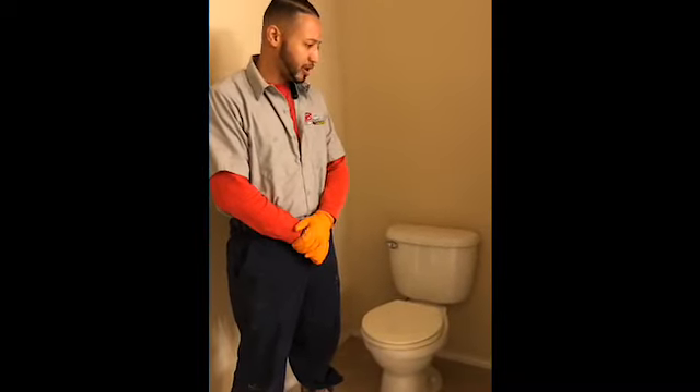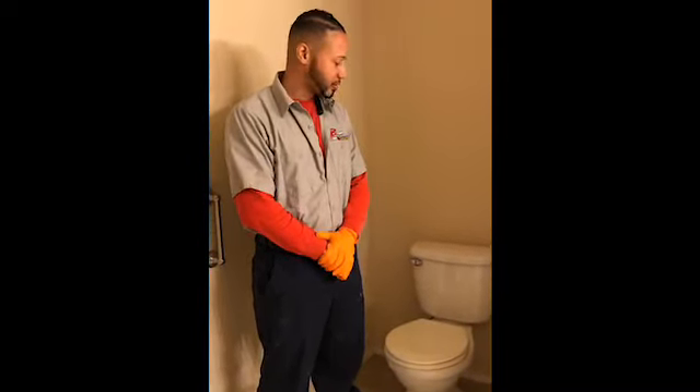Hi, my name is Jonathan. I work for Bake and Plumbing. We're going to change the toilet out today. This is an old builder's grade toilet, and the customer wants to change it based on personal needs.